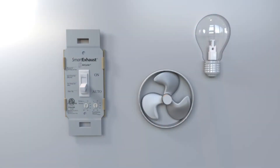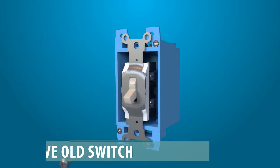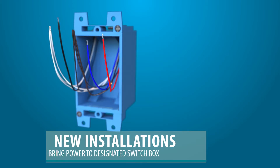We will cover option one first: wiring both the fan and light. Turn power off at the circuit breaker or fuse panel. For existing installations, remove the cover plate and existing fan switch from the wall box. For new installations, bring power from the electrical panel to the designated switch box.